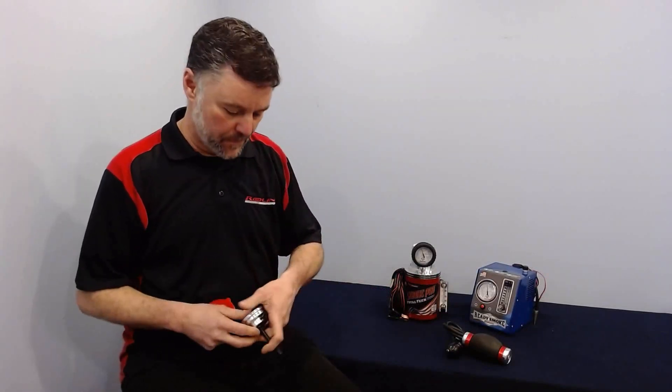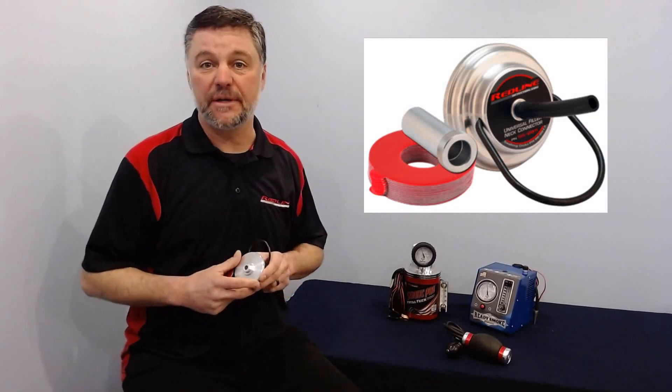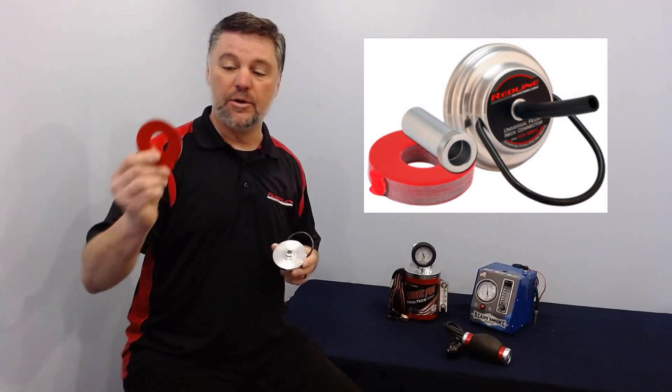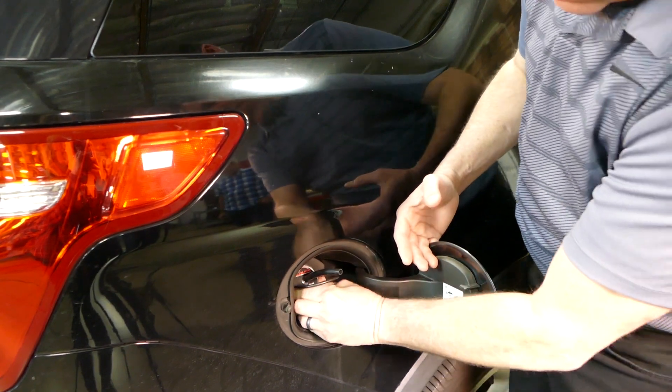Here's another option for you. Redline introduced the EZ EVAP to connect to vehicles without a test port. It uses a double stick gasket to connect directly to the filler neck after you've removed the cap.